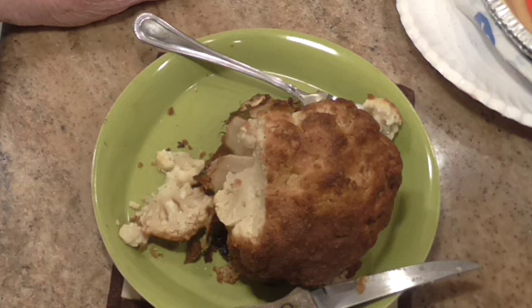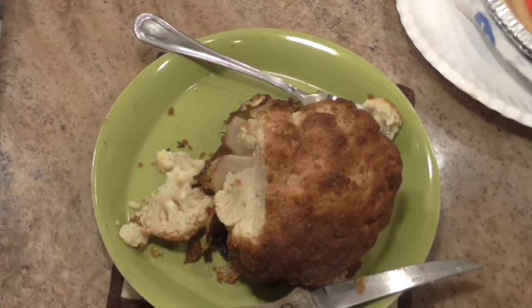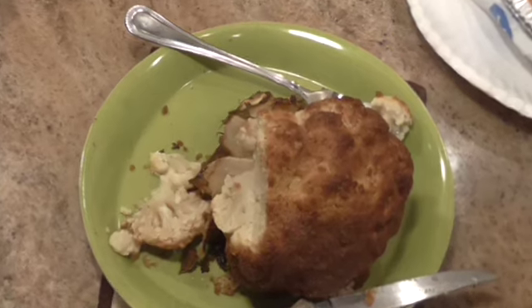Thank you so much for tuning in. I'll put the recipe below in the show more section, although it's real easy, so that you can have this for a meal. It's really good. Thank you for coming in today and spending time with me.